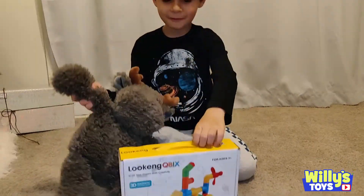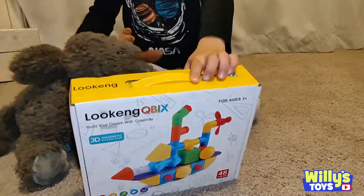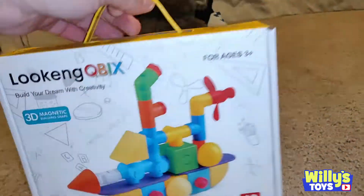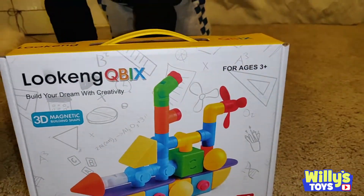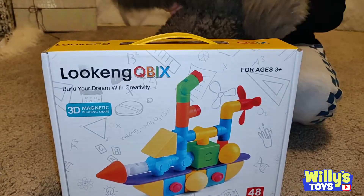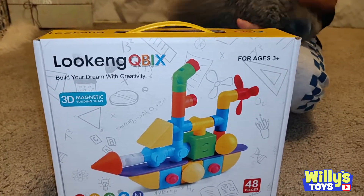Hi people! Hi Mr. Moose! Hi! Today we're going to open this box. It's a magnetic box. Can I see what it is? Yes! It's the Lookang Cube B-I-X. Build your dream with creativity. 3D magnet building shapes.